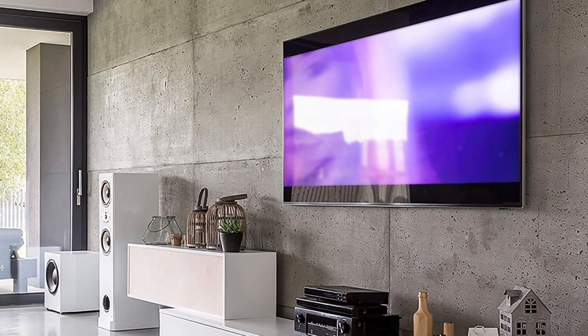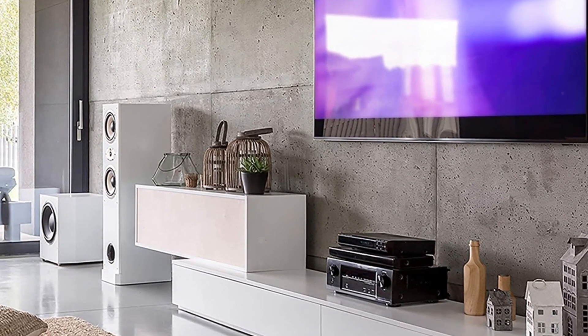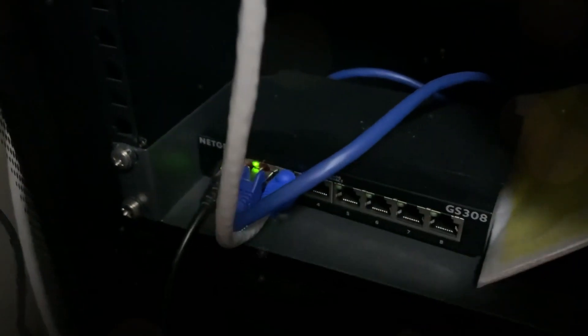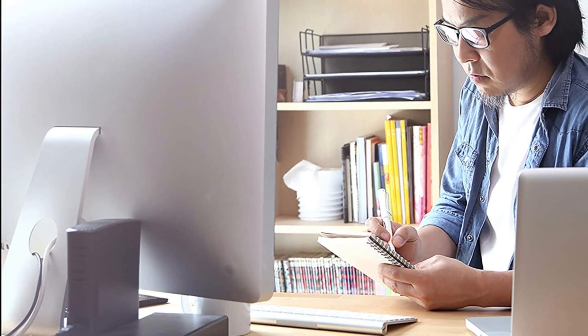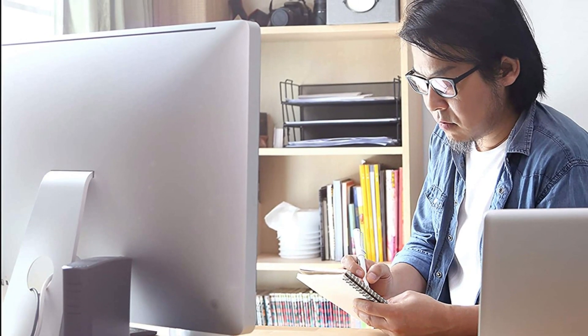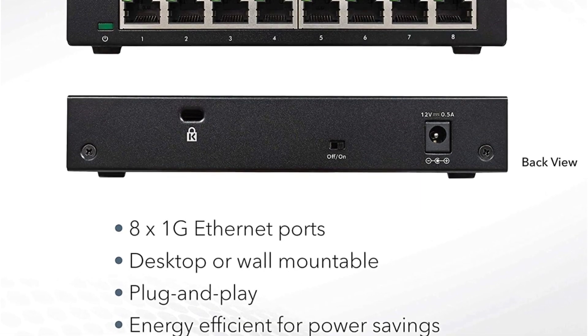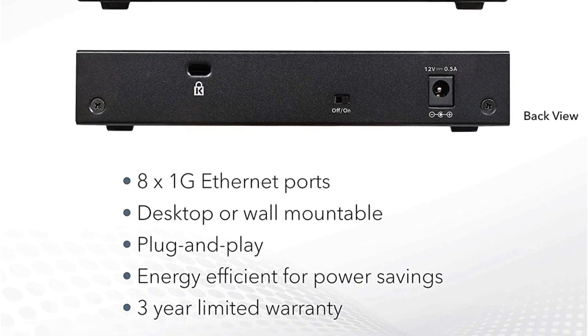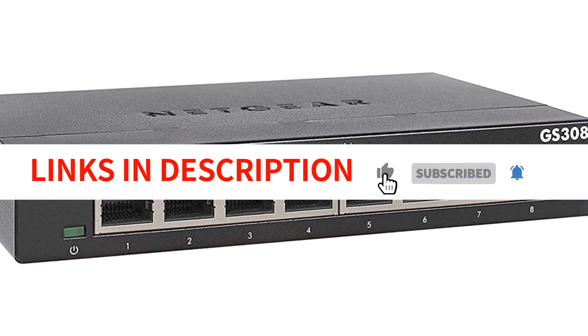One of the standout features of the GS308 is its energy-efficient design, compliant with IEEE 802.3az standards, which helps optimize power usage and lower operating costs. Its silent operation makes it ideal for noise-sensitive environments such as offices or bedrooms, ensuring a quiet and hassle-free experience. The durable metal construction and jumbo frame support of 9,720 bytes ensure reliable performance and efficient data transfer. The GS308 also comes with an industry-leading 3-year limited hardware warranty. Its easy plug-and-play setup, energy-efficient design, silent operation, and durable construction make it a top pick for home or office network use.